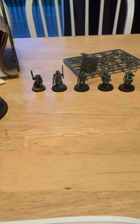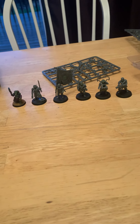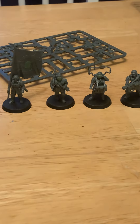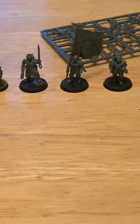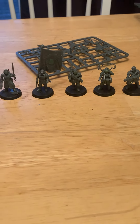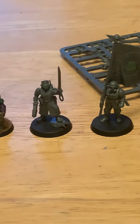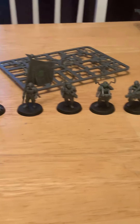First off, you can see here the command squad — the Cadian command squad. As you can probably tell, I've put some green stuff on their faces because I'm going to be modeling these as EVA-style face masks, like the EVA helmet from Halo where it's just this big sheet of glass.